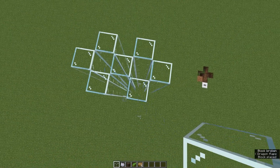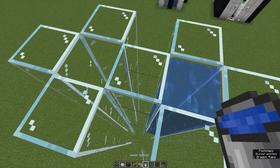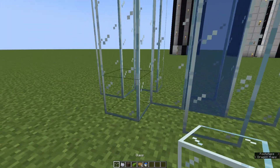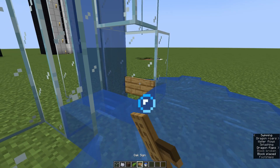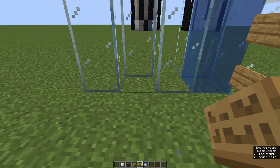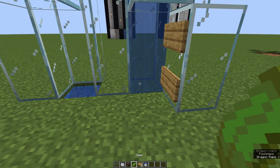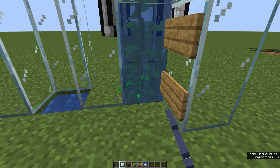After we finish our small tower, take some water and put it on one side — I'm going to take the right side here. Don't put it into the other side — that's very important because we're gonna jump down there later. This will be our downwards elevator. Then take two more building blocks, put them on the right side where the water is, remove these two and put signs there so the water stays inside the small tower. Then also remove these two and put water in there. Then place some kelp there and just grow it with bone meal or place it all the way to the top.